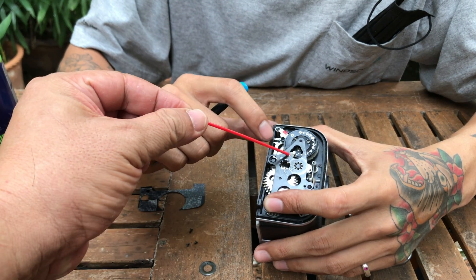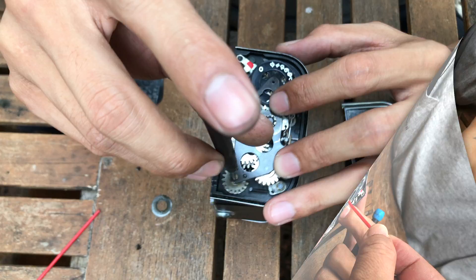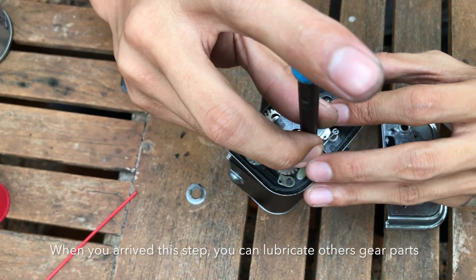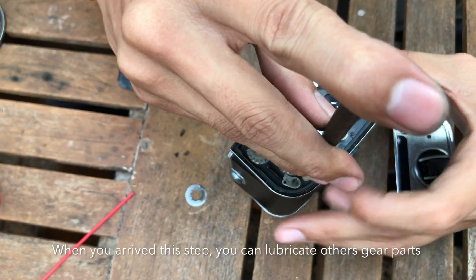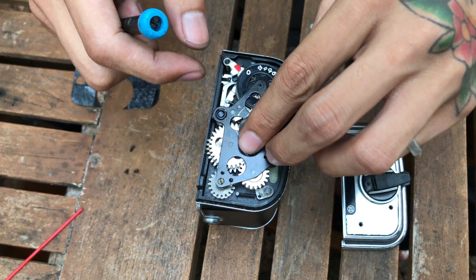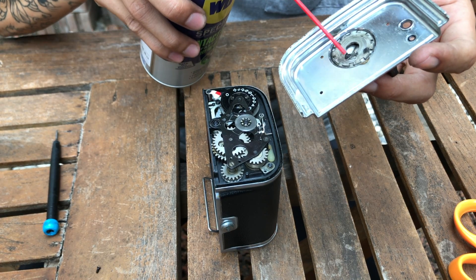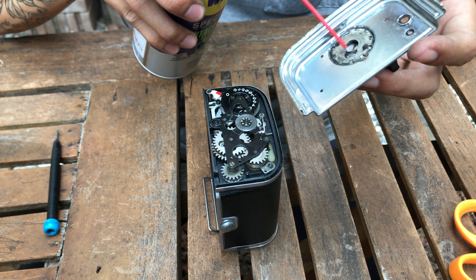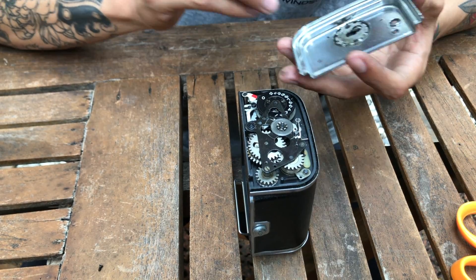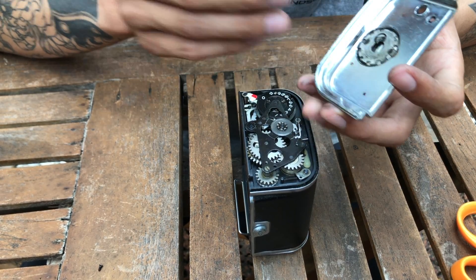Please remember that this part should be in place like this. Just carefully be screwing. The cover has to be cleaned or lubricated as well. Try again. After lubricating, it engages the spring and it runs smoothly and it works.